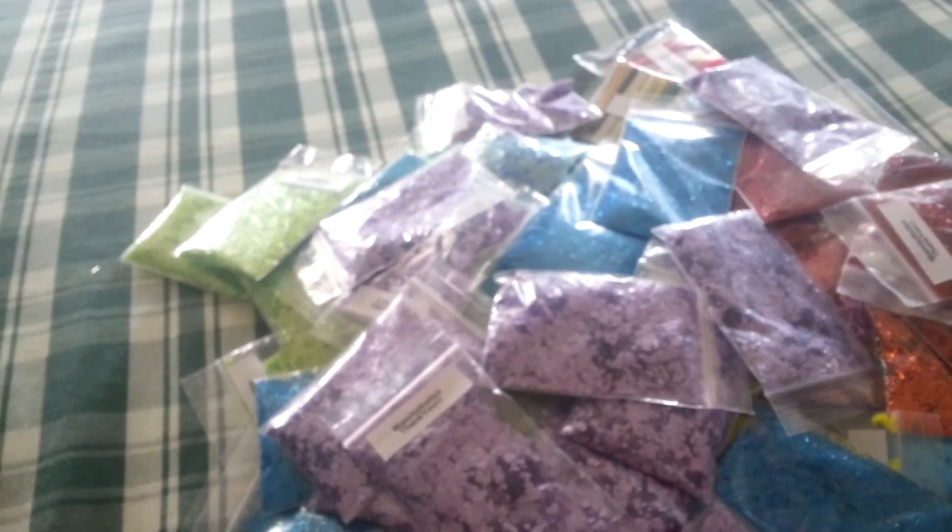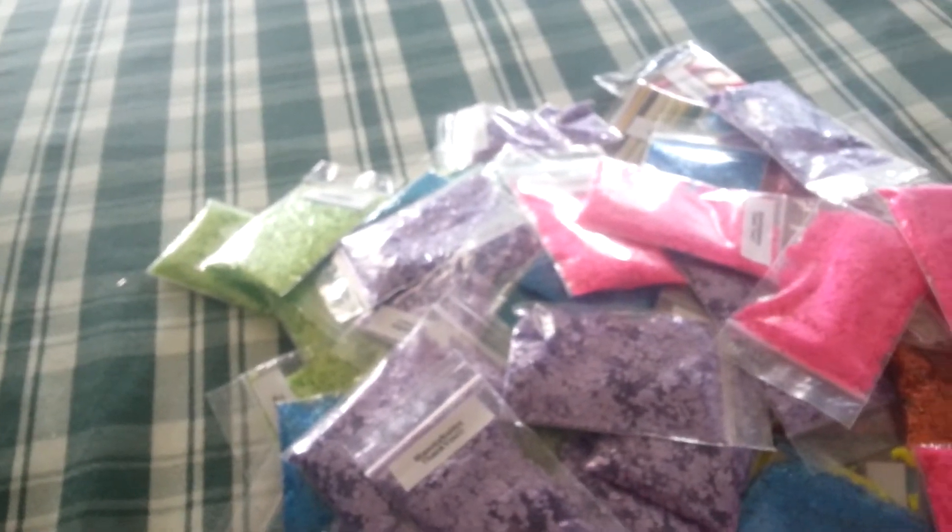Last is neon pink hexis — $0.75. I got like maybe 10 to 11 bags.